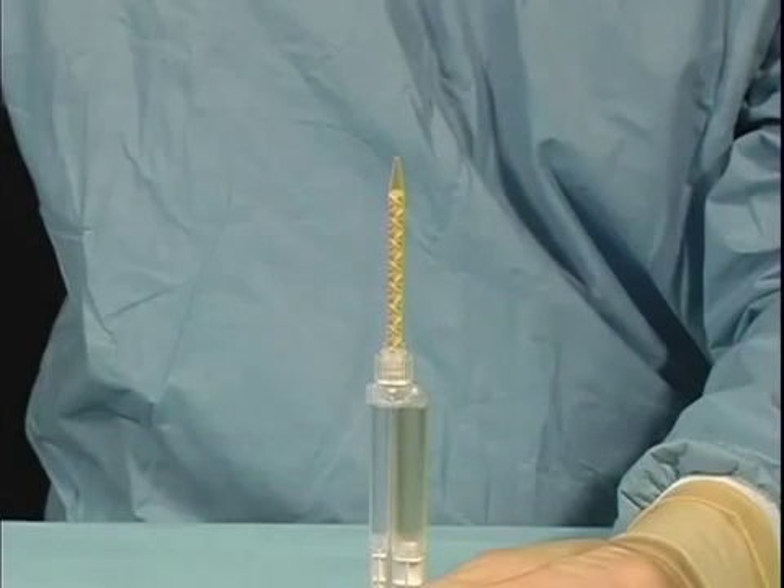During the course of the procedure, the applicator tip may become occluded with polymerized BioGlue. Therefore, it is important to have replacement tips readily available.